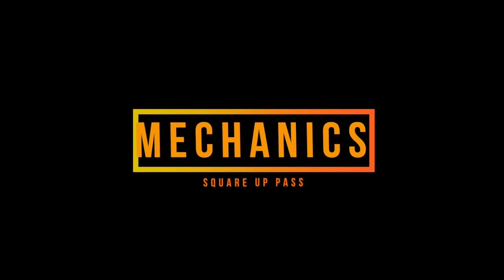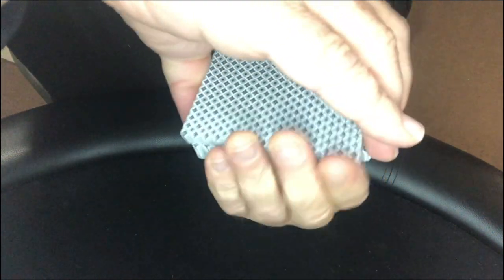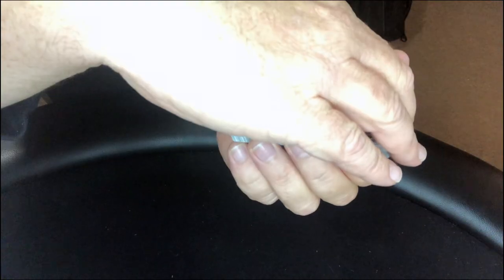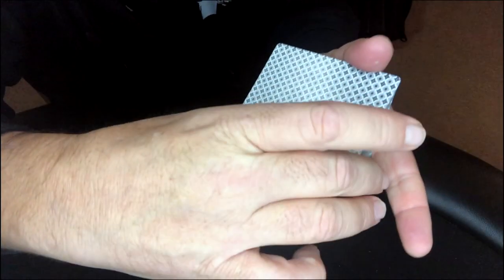So what am I doing? I'm basically doing the Herman pass with a square up action. For the mechanics: this is a Herman pass where you bring the bottom half up to the top. You start with your break, and as you bring it up you turn to do the square, then turn back to square the top one more time. Give your break, execute the Herman pass, turn square, and then square up at the top.